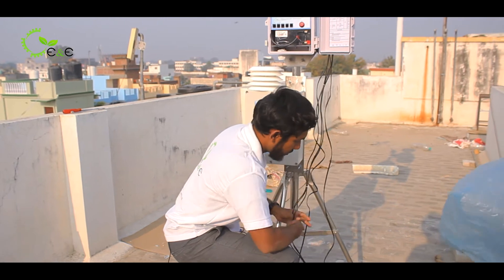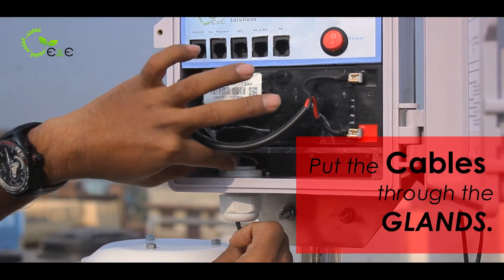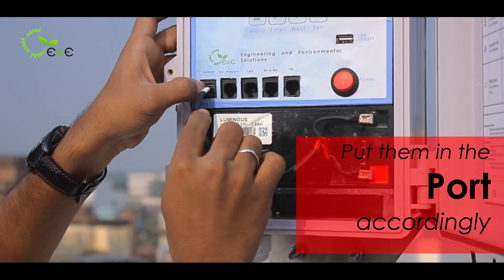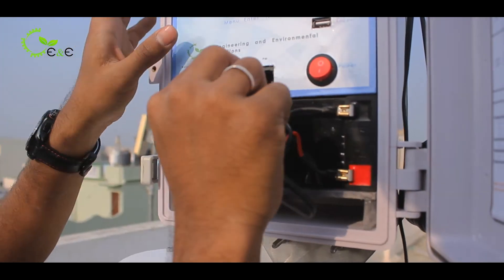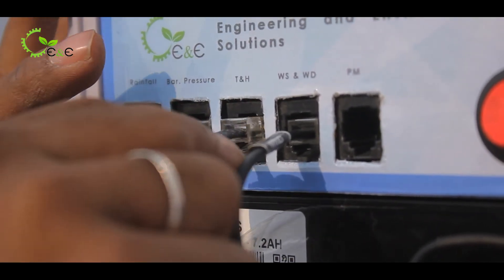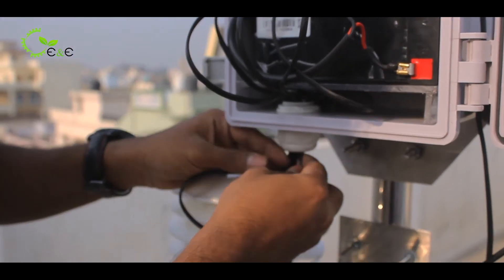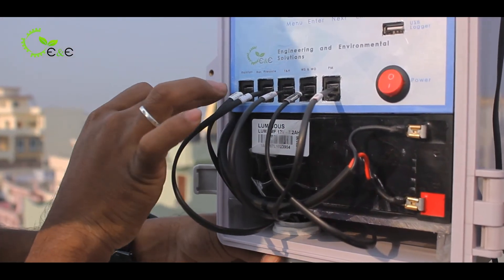First goes the rainfall sensor. Check whether you have put up the rain gauge properly. You have to put this cable through the gland and put it into the port accordingly. This is the procedure for putting the cable through the gland and fixing it to the respective ports.